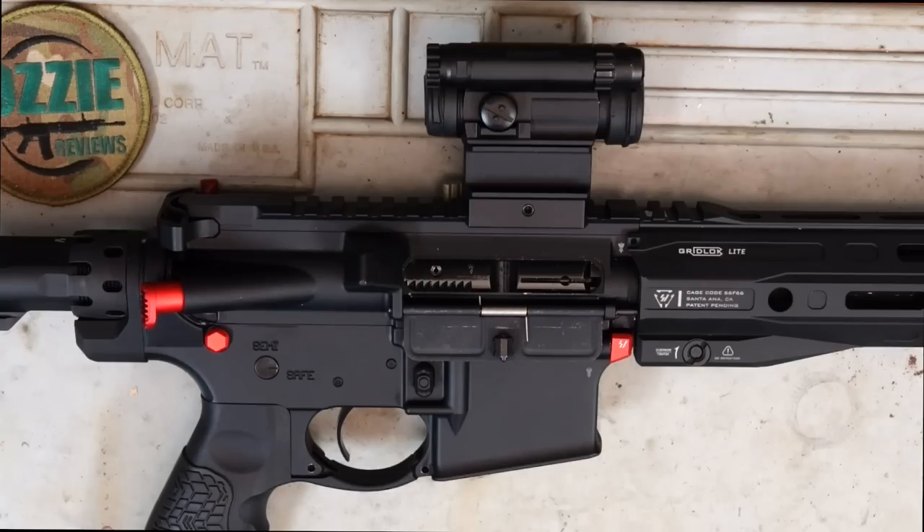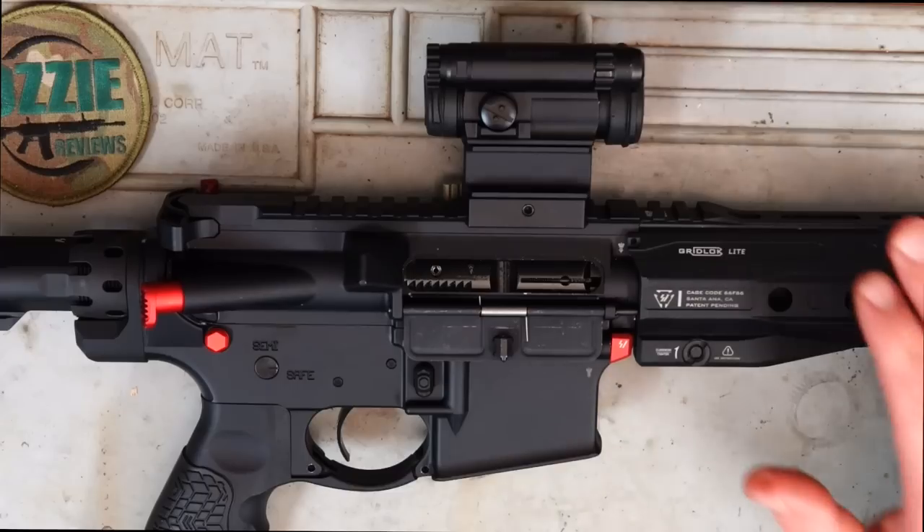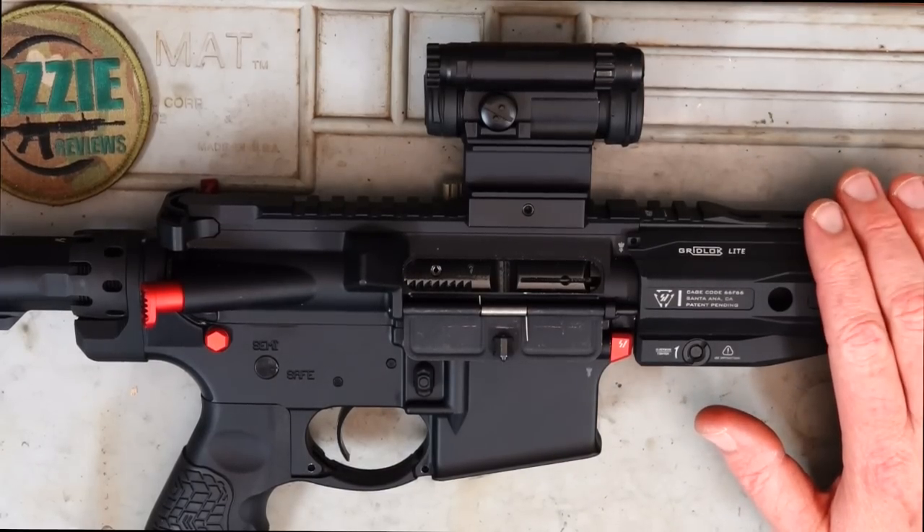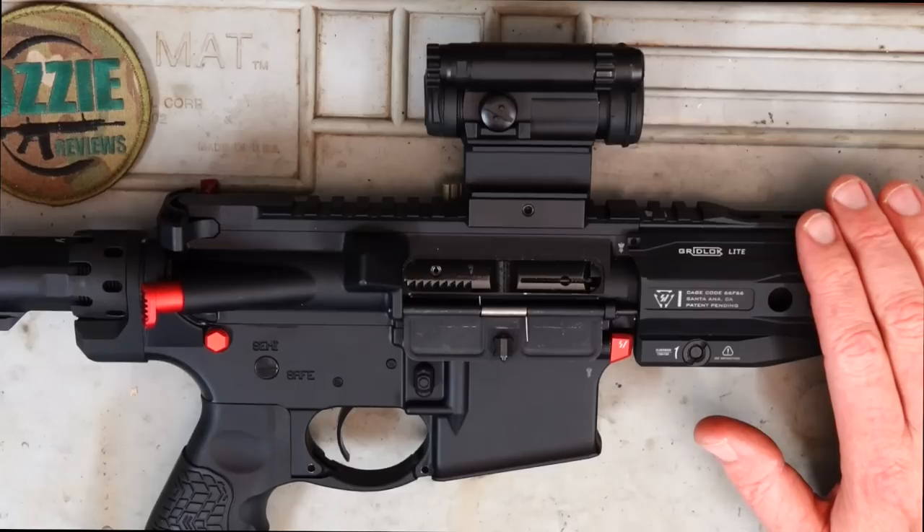The price is fairly expensive. This rifle is four and a half thousand New Zealand dollars, or about 4,000 Australian dollars. Then you've got shipping, which was about another $500. And then you get hit with import tariffs, which were another $1,200 on top of that. So we're looking at a plus-five-grand rimfire AR-15.